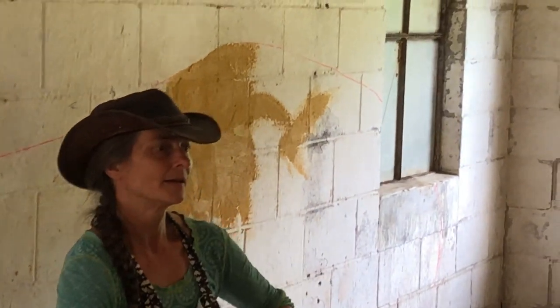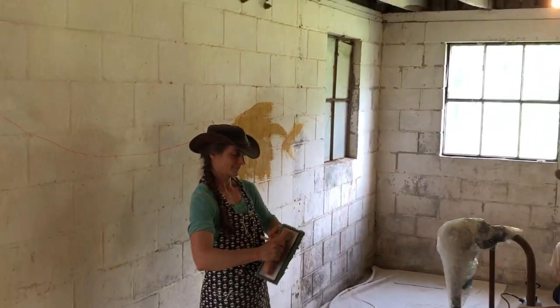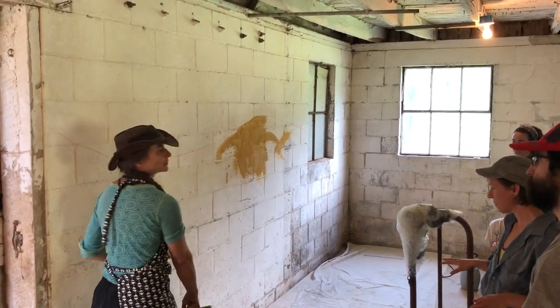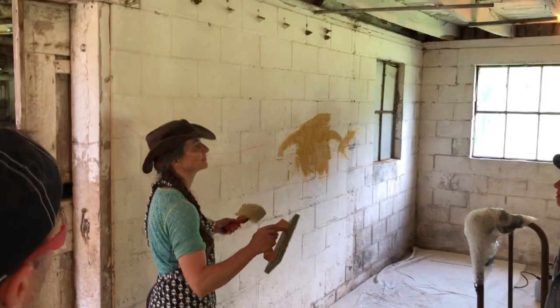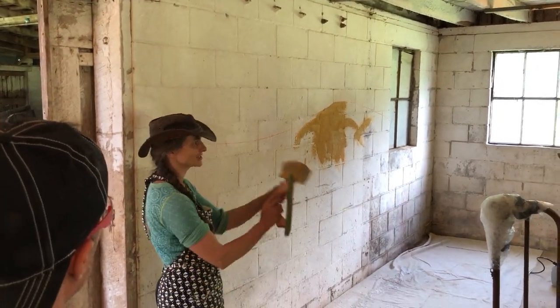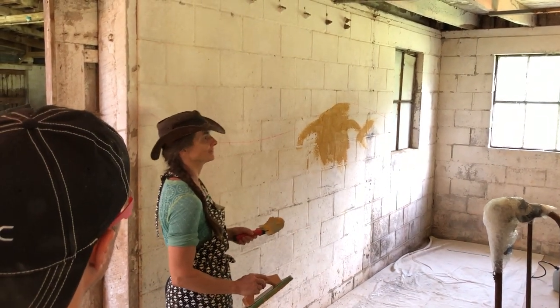Meeting the floor seems tricky — I'm not sure how we're going to get that done. If this were our finished floor, it would be taped off. Plastic would be taped over the floor and the drop cloths would be on top of that plastic. Everything you don't want stone on needs to be taped off and protected. Everything.